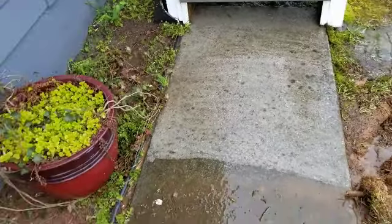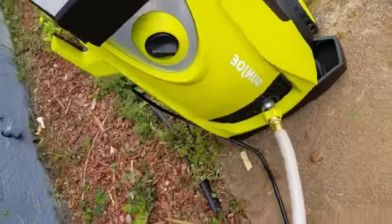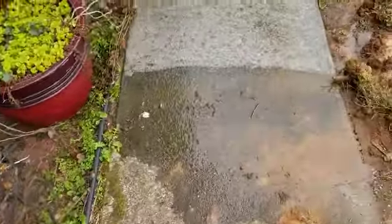I've got this electric power washer here — it got some really good reviews. Sun Joe is the name of it, got it on Amazon. I've already pressure washed some of my sidewalk and I want to show you the difference so far.